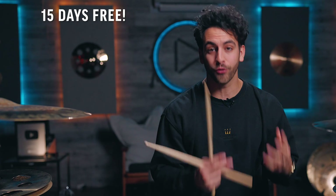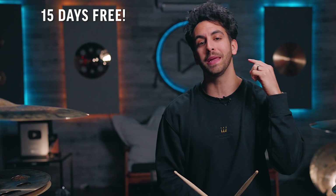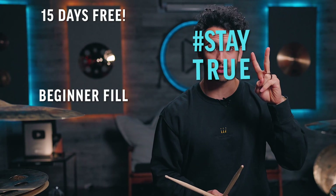To get the complete roadmap to become a better drummer fast, click here to get 15 days free to DBO Academy, or meet me in the next video to learn a brand new fill. Stay true.